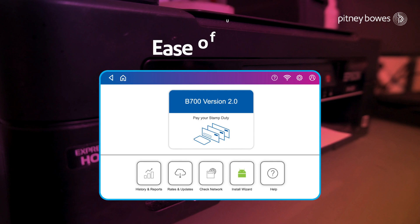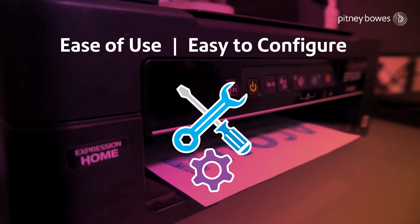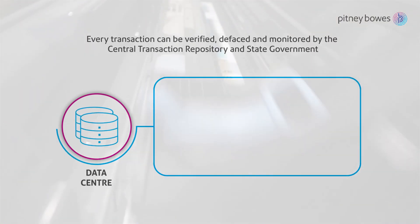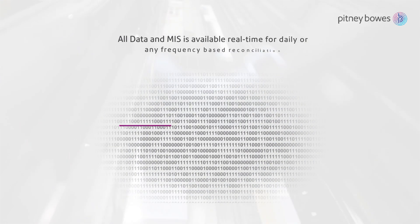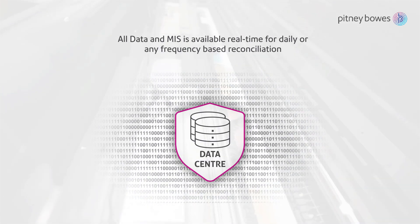With the promise of improved overall performance and user experience, the system is extremely easy to use and can be configured to operate under the direct control of the Department of Revenue of the State. Every transaction can be verified, defaced and monitored by the Central Transaction Repository and State Government.